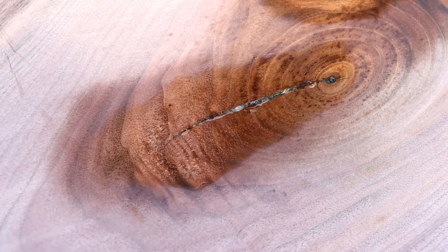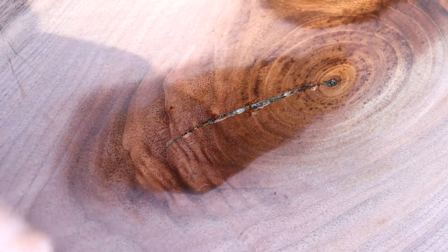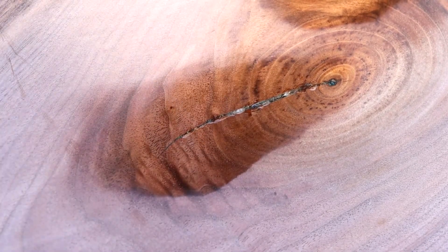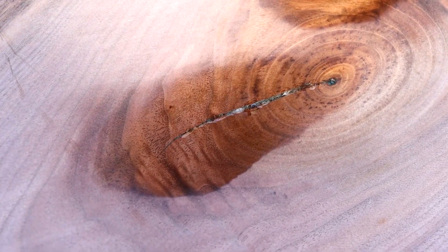After you spray it, it takes 15 seconds and it's dry. The CA glue is dry — that's it.